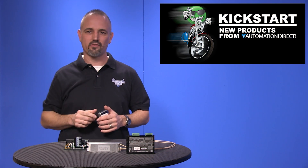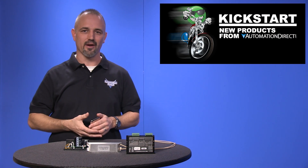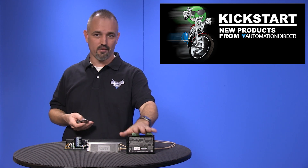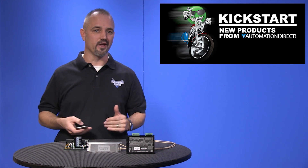Welcome to Kickstart, where you get to see new products here at AutomationDirect. Today I am going to show you our new inexpensive stepper drive and accessories from our brand SureStep.